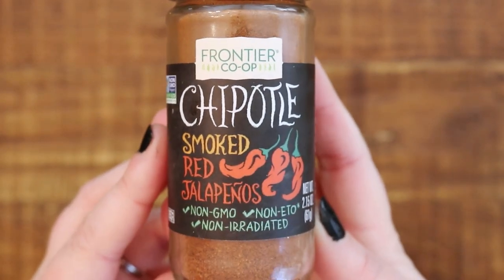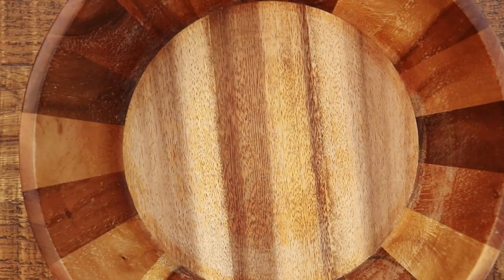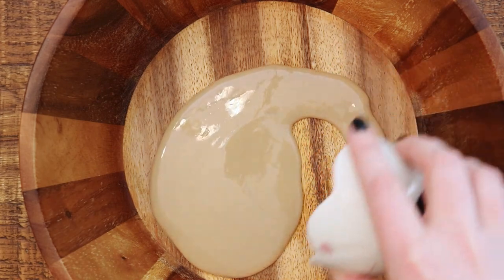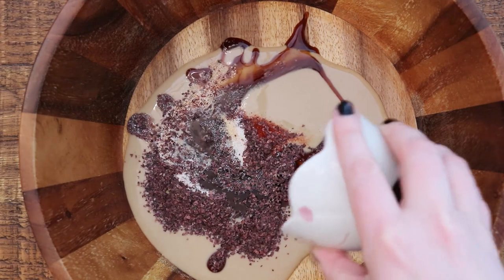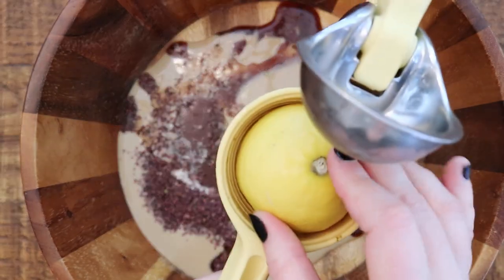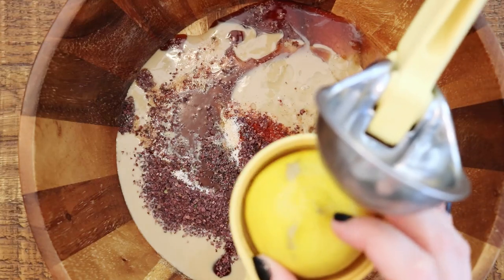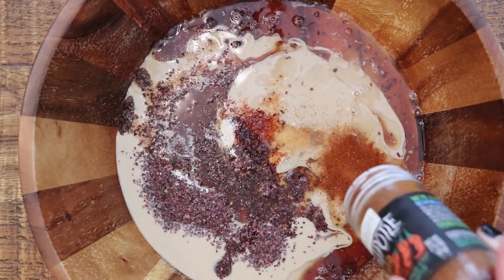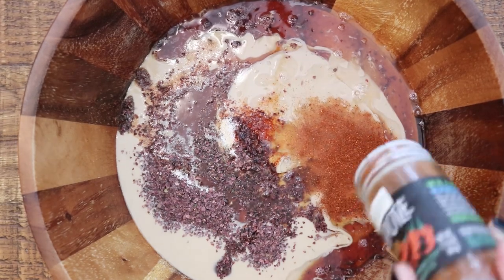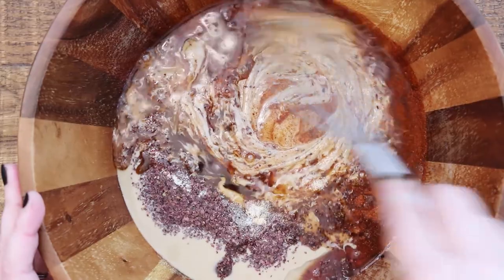The easiest way to make this is to take your big salad bowl and just throw everything in the bottom. This is also the way professional chefs do it, because it's the easiest way to get all of your veggies and your lettuce coated with the sauce. Then I add about a half teaspoon of chipotle powder — you can put less if you want it less spicy — and I'm just going to whisk it all together.